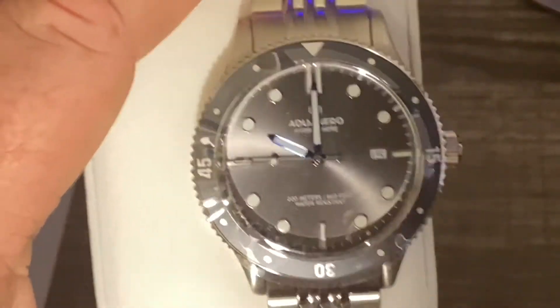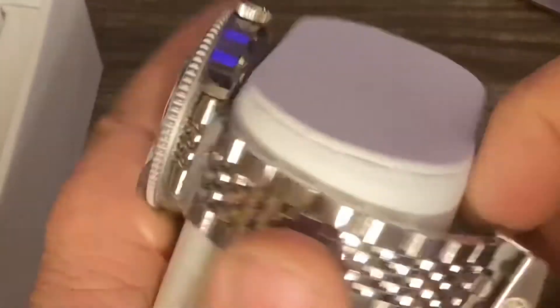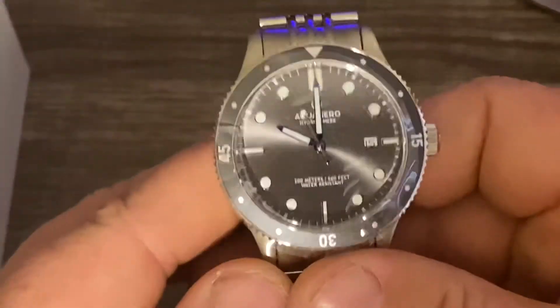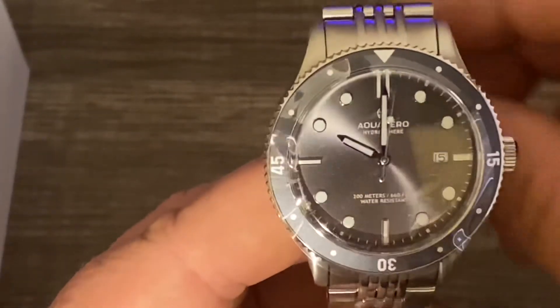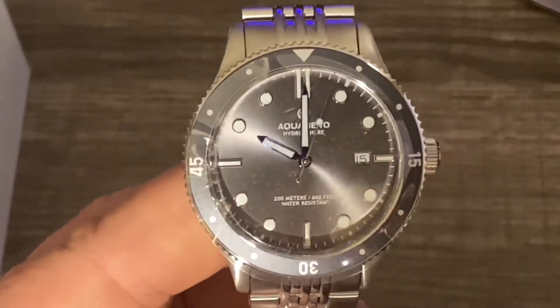I'm going to go ahead and pause this, get it set, and pull up some specs so everybody can see — you know, size, movement, all of that.